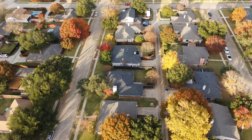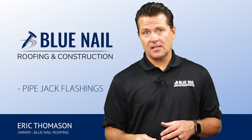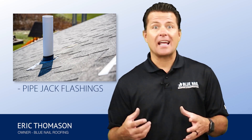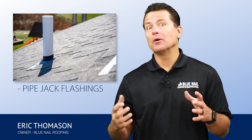Today we're going to talk about something that most people don't cover with roofing systems. Eric here with Blue Nail Roofing, and we're going to talk about your pipe jack flashings. All of your plumbing has a vent pipe. That vent pipe is designed to allow the sewer gases to escape exterior of the home — that's why your toilet and your sink doesn't back up and smell, because you have a pipe going up in the wall that goes out the roof.